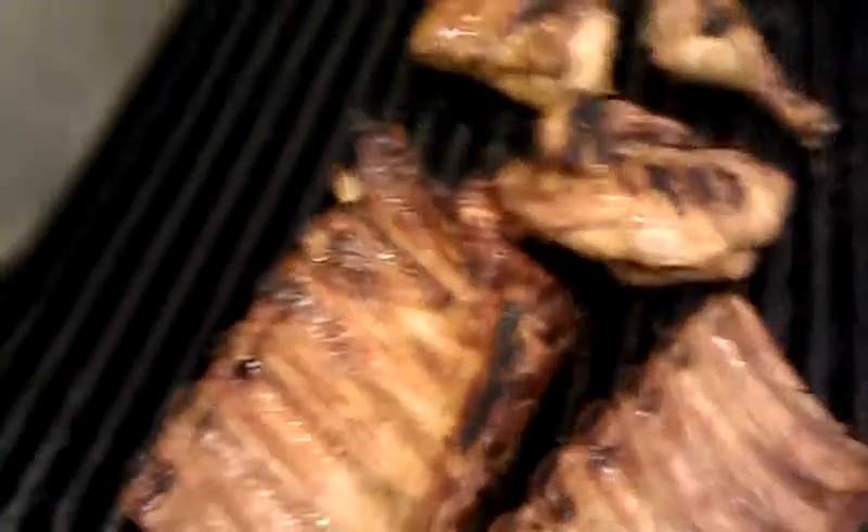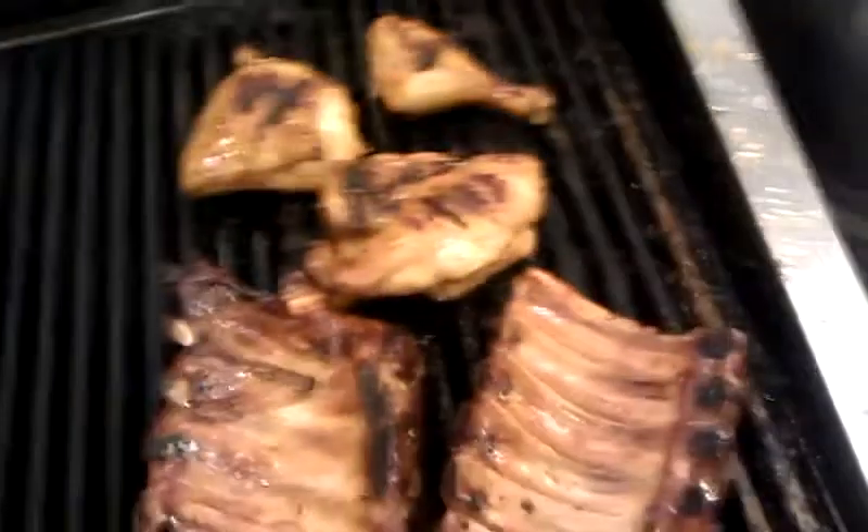We'll get these into a box — this is going to be for delivery, and we're going to bring this right to the customer's house. And if that sort of thing interests you, you can find us at FarmersBBQ.com, check us out.